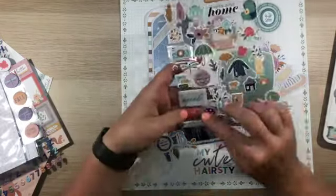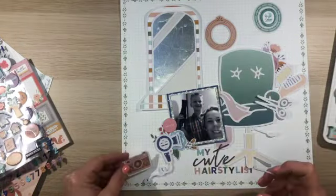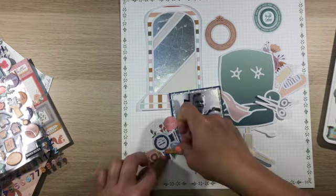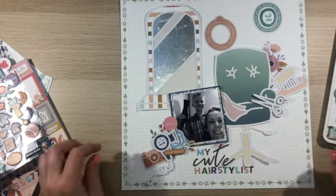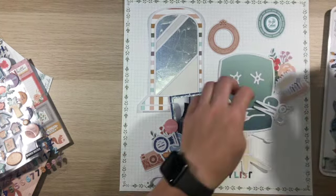As you can see, I'm just using the different elements from the collection — some puffy stickers, some die cut ephemera — just to build out a few of these clusters. I'm going to end up making kind of three clusters around the layout, but I'm also using these frames in the background as if they're frames on a wall.